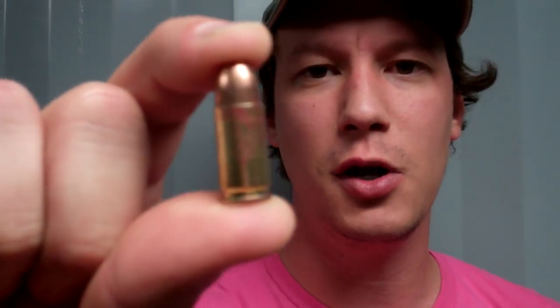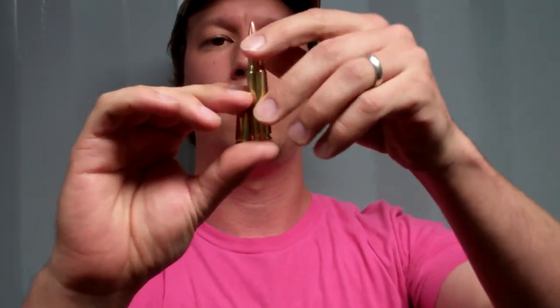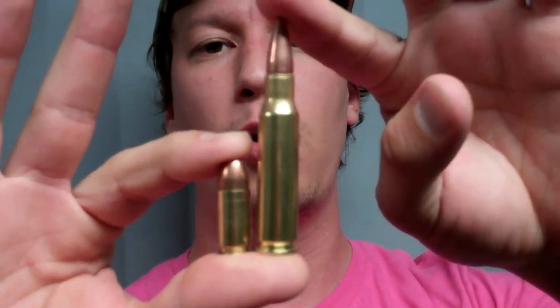This is 9mm. As you can see, I've got a bullet — this happens to be a 147 grain bullet — a bit of powder behind it, and the cartridge is pretty short overall. Versus 308: as you can see, this one's a 158 grain bullet. I've got a lot of case capacity, a lot more gunpowder. The powder is what makes the pressure, and there's a lot more powder in this cartridge.